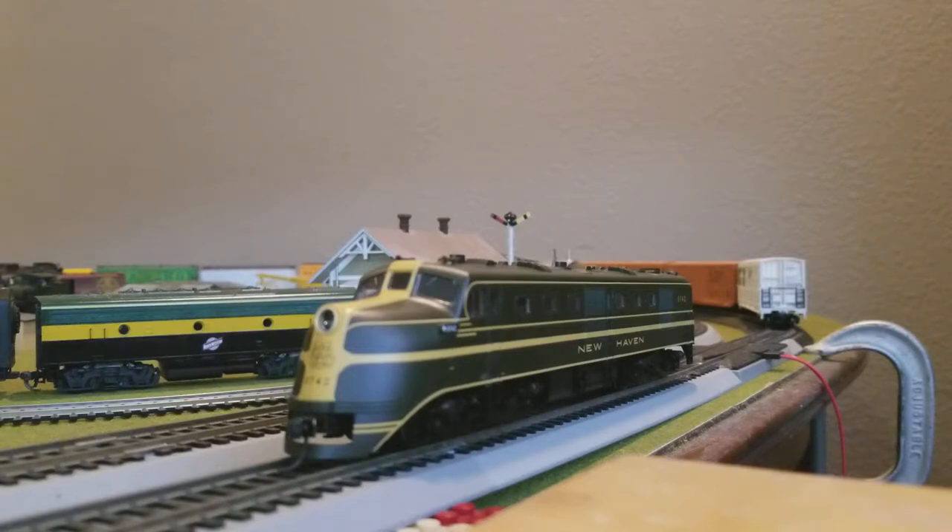Detail-wise, it's not bad. It's not like the locomotive that I reviewed earlier, but for the price, it's a pretty good bargain for a locomotive like this.